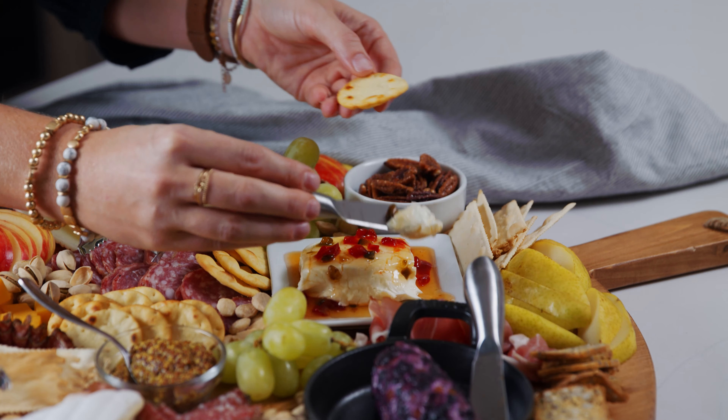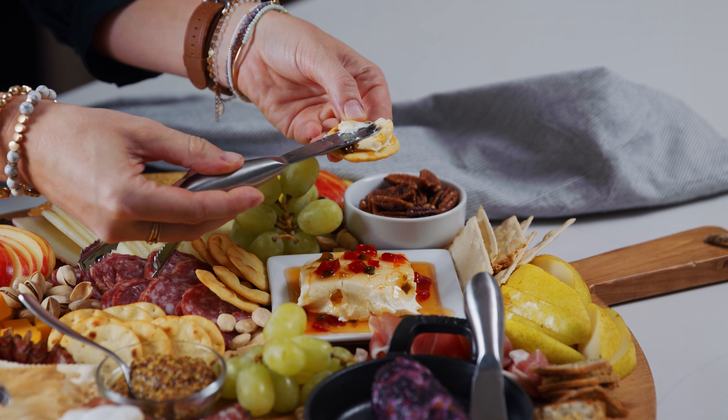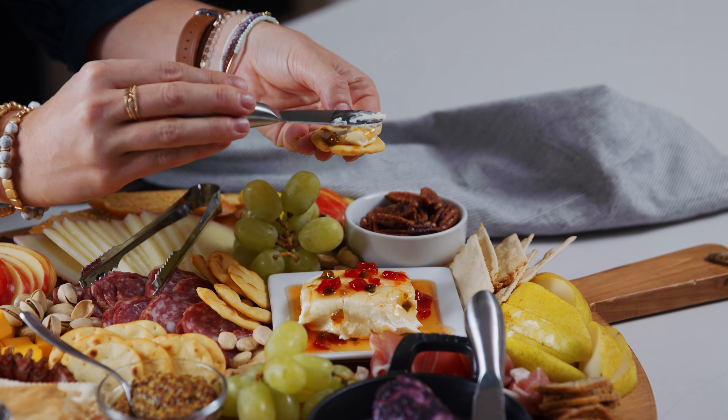Hey everybody, I'm Lauren from tastebetterfromscratch.com and today we are making an awesome charcuterie meat and cheese board. I want you to wow your guests, so I'm going to show you how to build a beautiful board and all of my favorite ingredients to use.